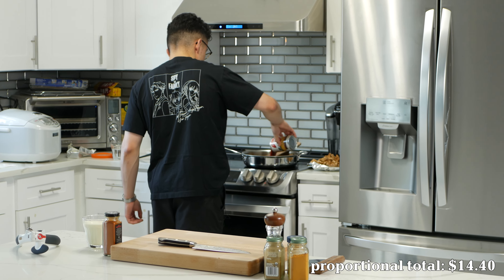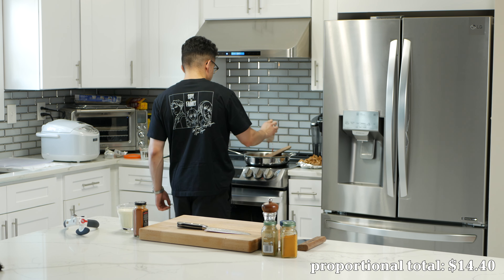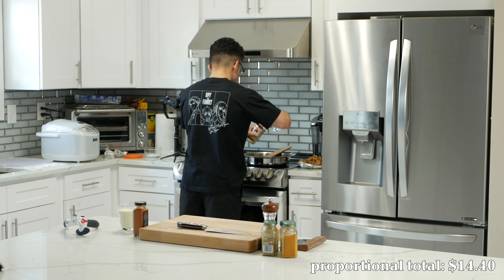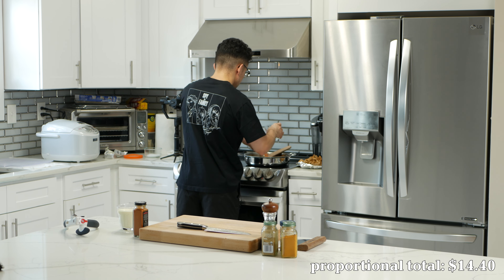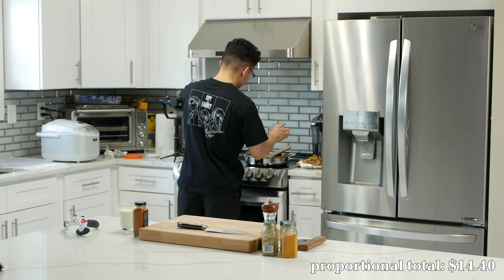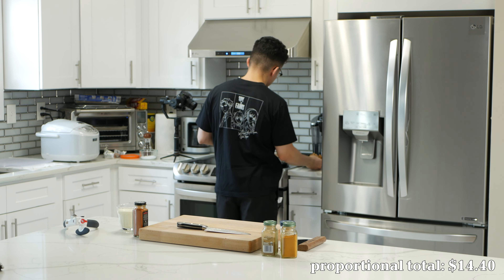We're just adding the tomato sauce right now — it's sizzling. Then we're gonna add some water to the can of tomatoes just to get that residual tomato off the can, because that's free flavor. And if that ain't budget-friendly, I don't know what is.